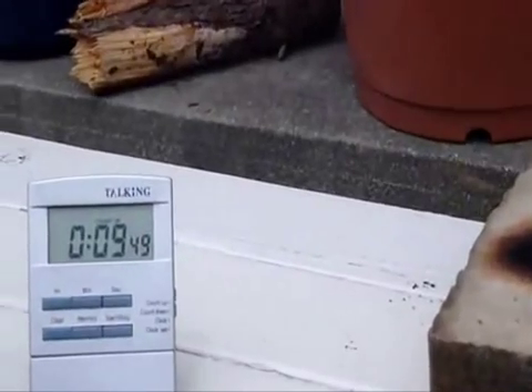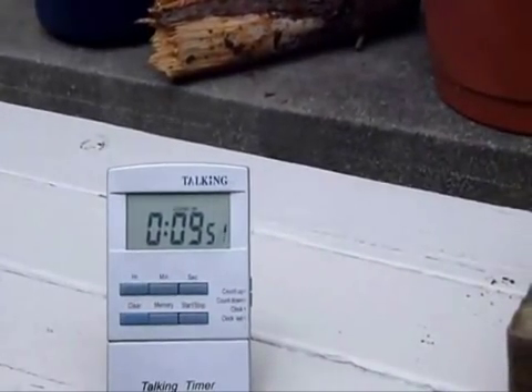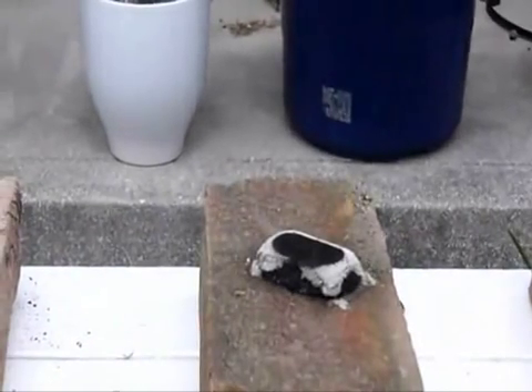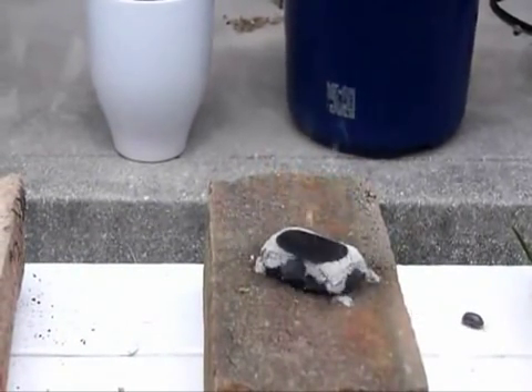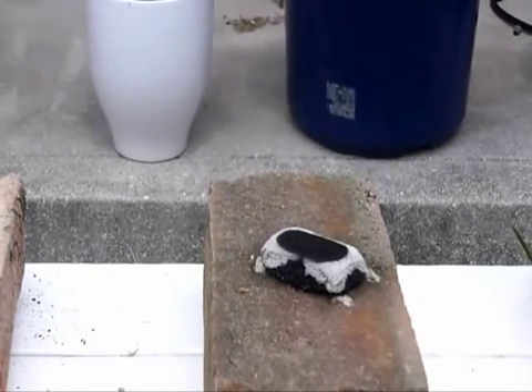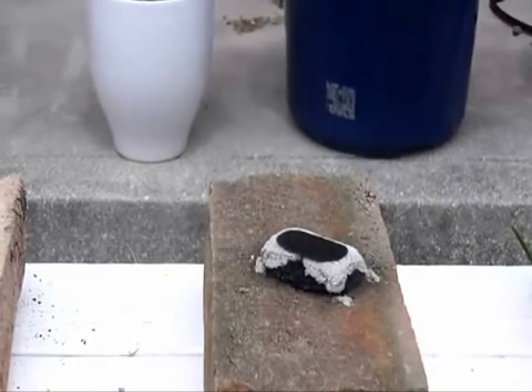It's almost ten minutes and I think we still have some life. On the verge of going out here but we still have some flame.